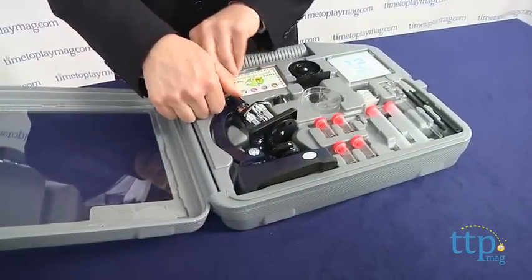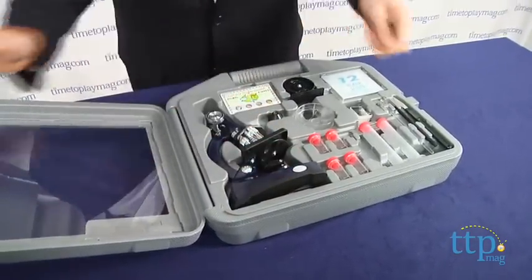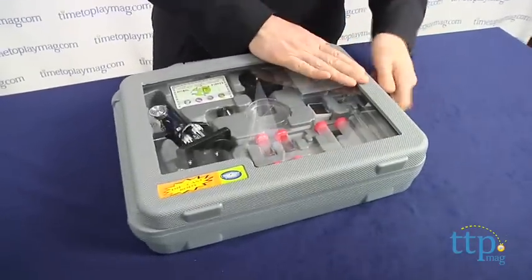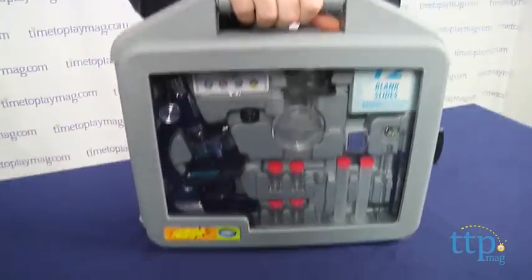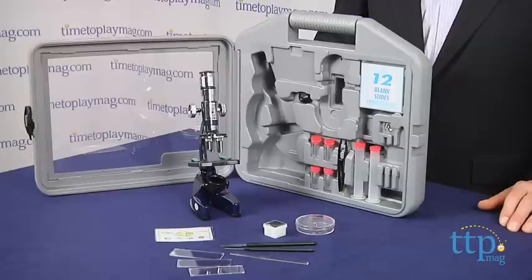The instruction manual has important information on the care and use of the microscope, as well as an introduction to the microscopic world around them. After that, though, kids are on their own, and the fun and discovery is all up to them.